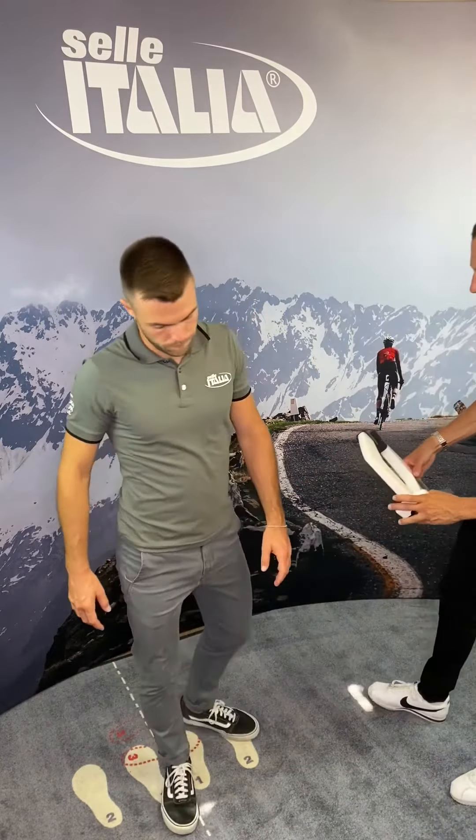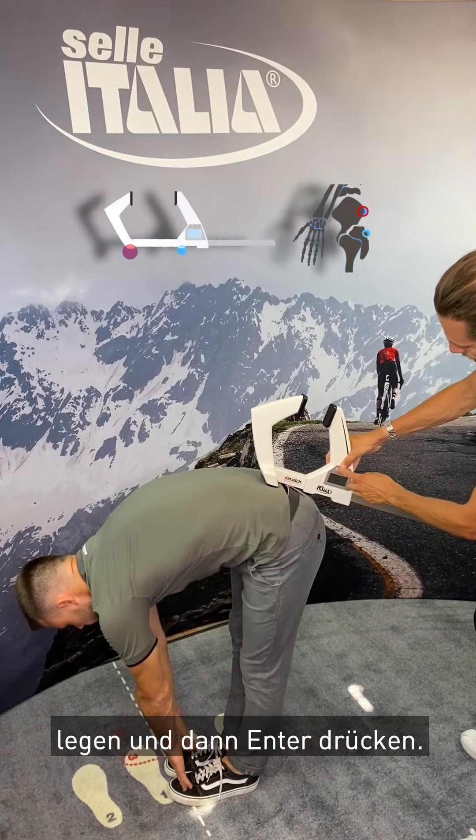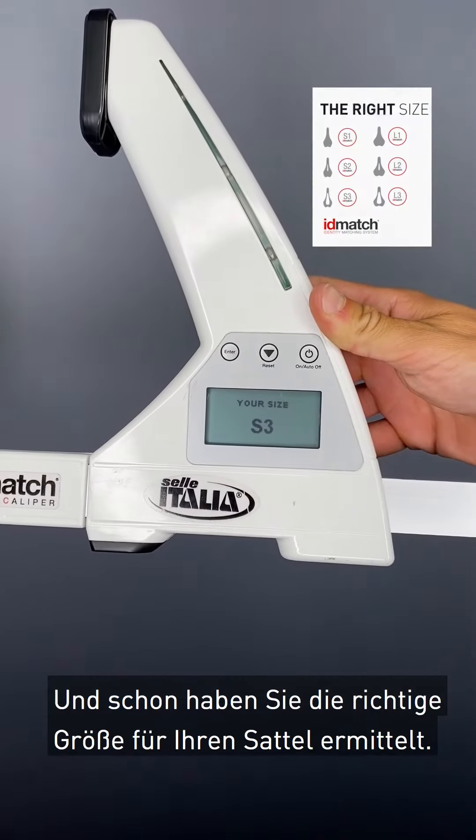Now you can take as a final measure the pelvic rotation by placing the instrument on the sacral plane and then pressing enter. Here is the correct size for your saddle.